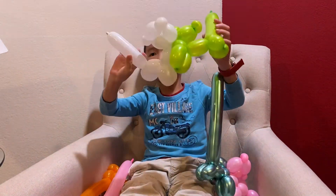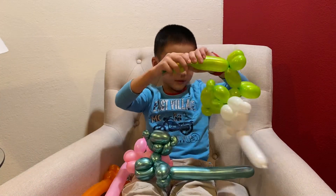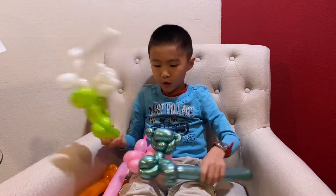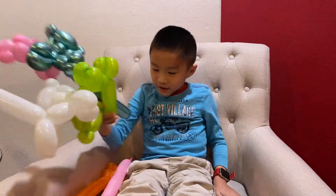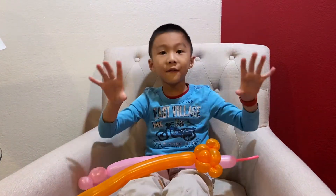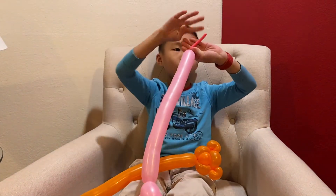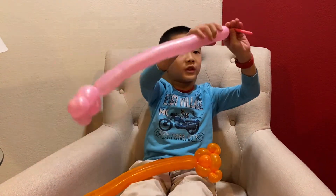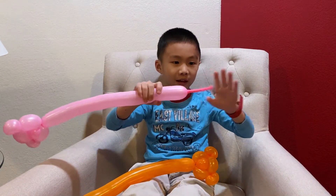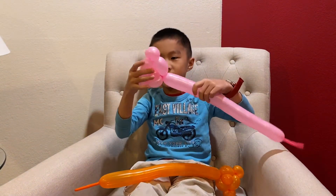You'll need two balloons. On this one I didn't add the detail, and it has a blob here. You're gonna pump it up until there is a 10-fingers length — like one, two, three, four, five, six, seven, eight, nine, ten, like that. Do the same for the next balloon.